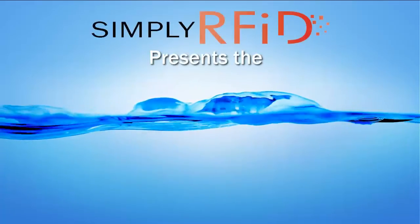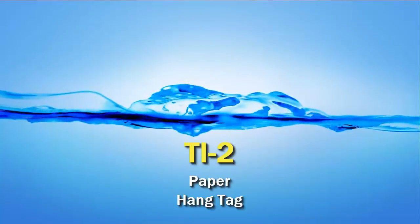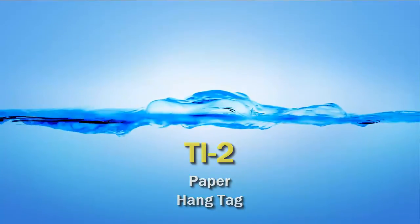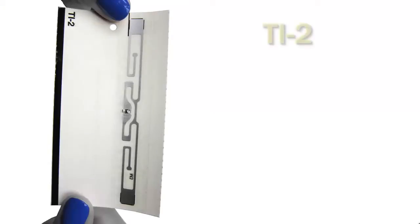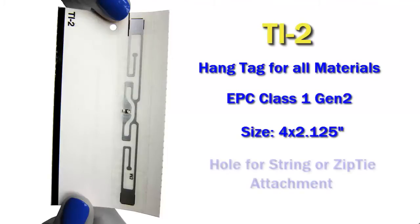Welcome, and thanks for joining us. Here at Simply RFID, we are happy to present the TI2 Paper Hang Tag. The TI2 is a hang tag that's ideal for any application that you can simply connect a tag to. It has a Gen2 RFID chip, and it's about 4 by 2 inches in size.